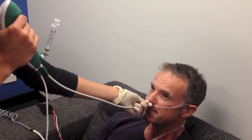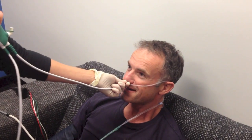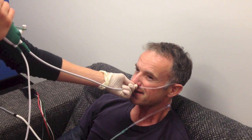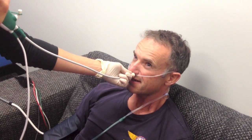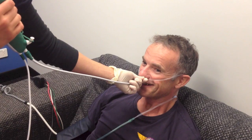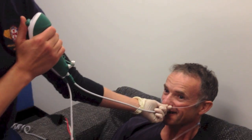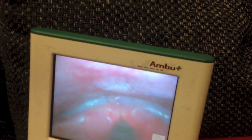We're going through the cords now — there we go. We've got the keel rings, and we're going down to the carina. His vital signs look good: he appears pink, and pulse is fine. His cords look pristine. We confirm everyone should be watching the monitor.